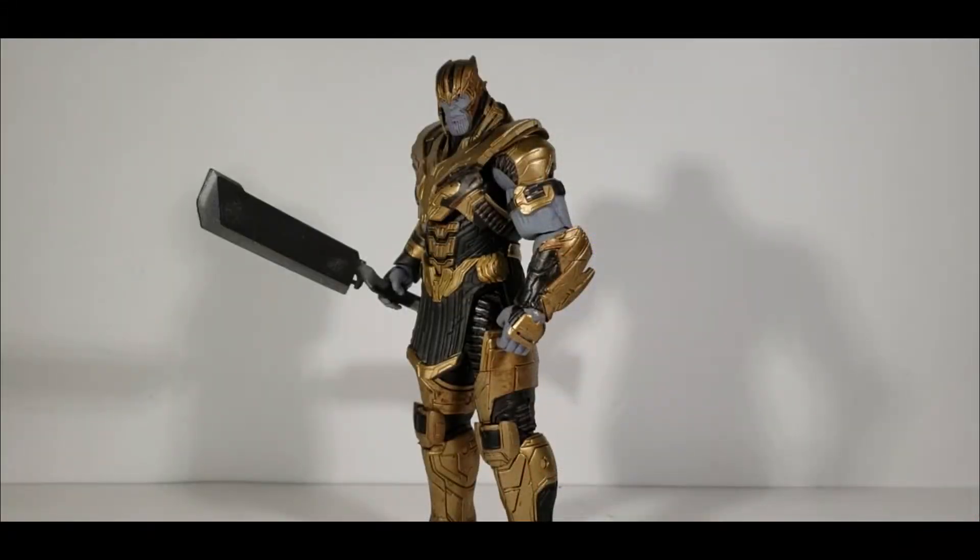Out of the packaging, this figure is looking and feeling fantastic. Let's check out the accessories it comes with before we look at the figure itself. The only accessories he comes with are the gauntlet and a sword.